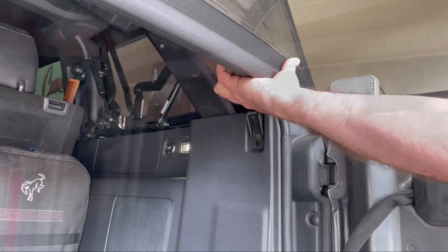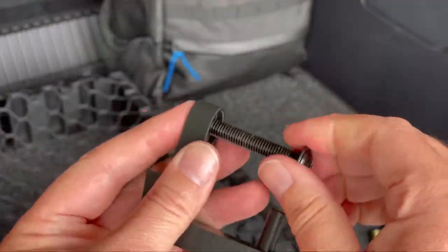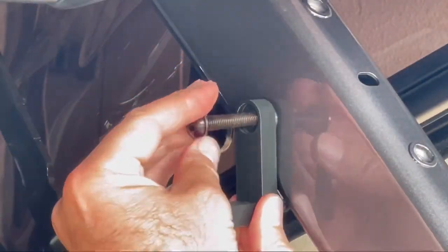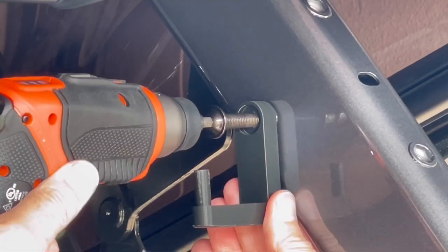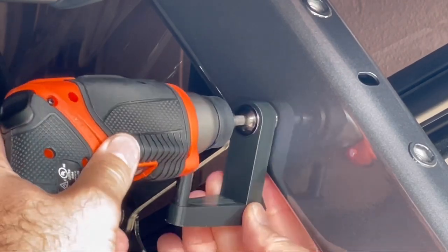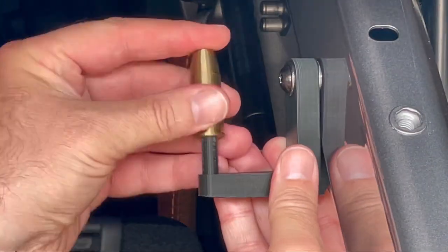To install, open up the trunk, press the two levers and open up the back hatch. Then screw the M8 bolt into the 3D printed hook, line it up with a hole in the roll bar, and screw it in. Then clip on the bullet to the hook.